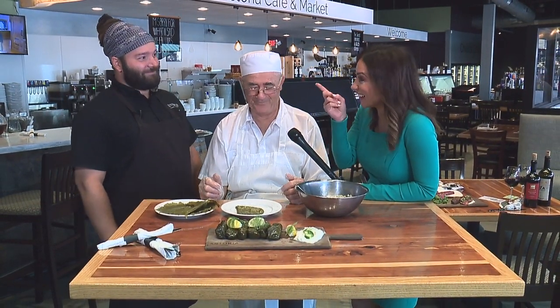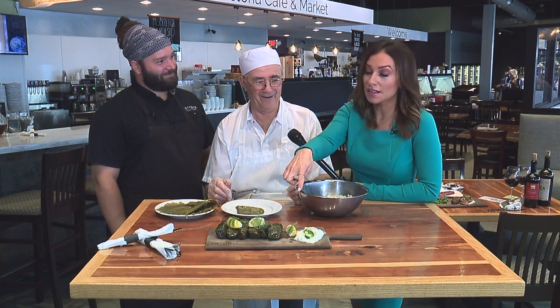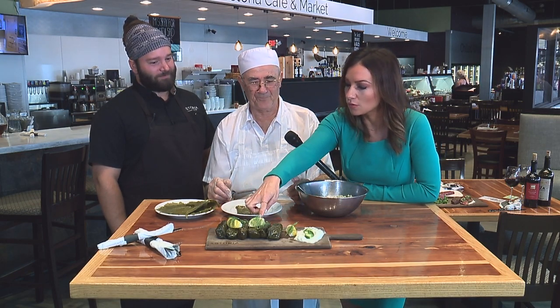Do you prefer them cold or hot? Both. You like them cold and you like them hot. I thought I loved them hot until I tried yours cold — yours cold were amazing.